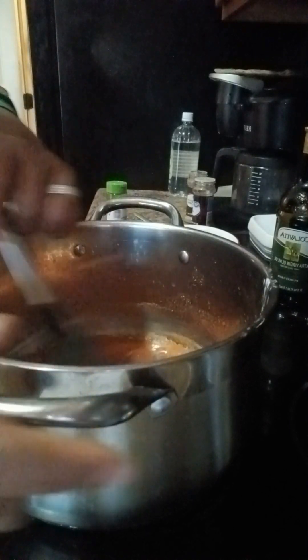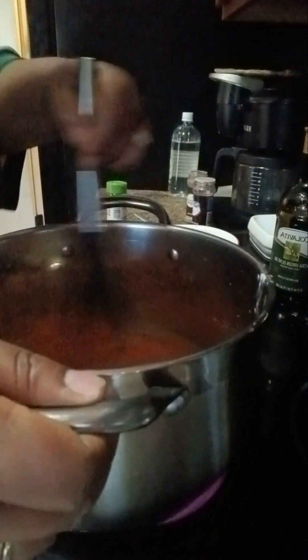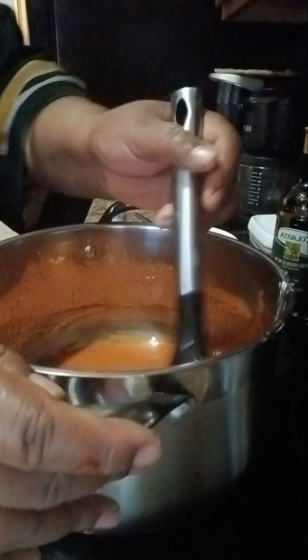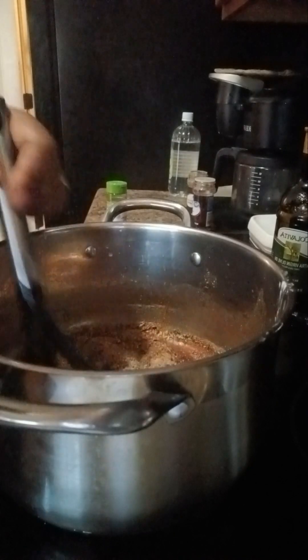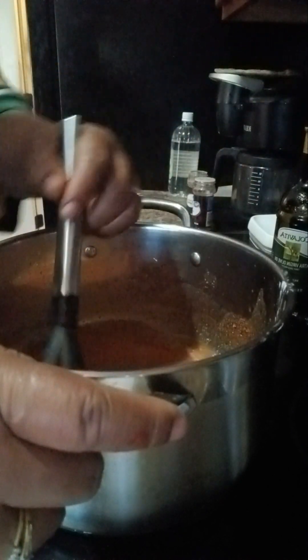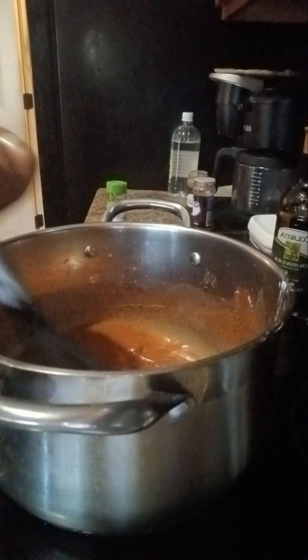We're gonna add all your seasoning. Turn this on low until it starts thickening up, so keep an eye on it so you won't burn your sauce.